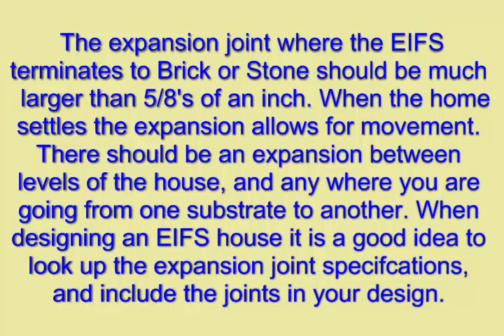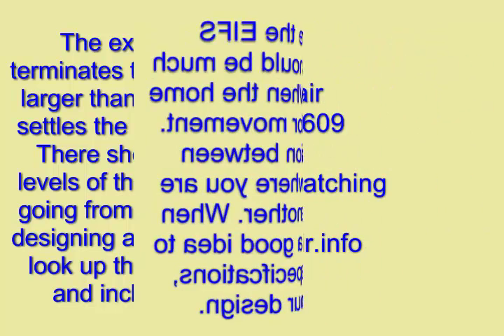When designing an EIFS house, it is a good idea to look up the expansion joint specifications and include the joints in your design.